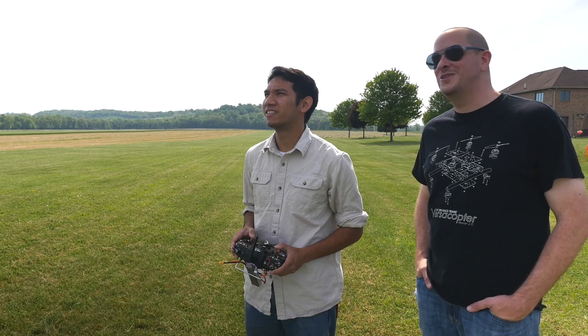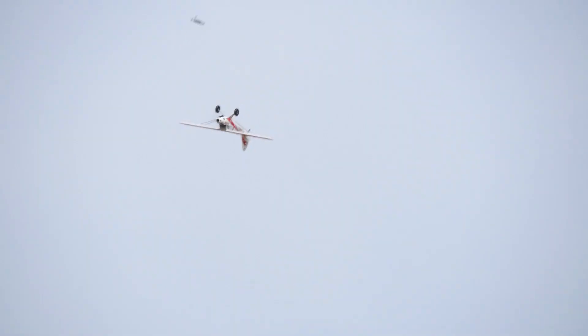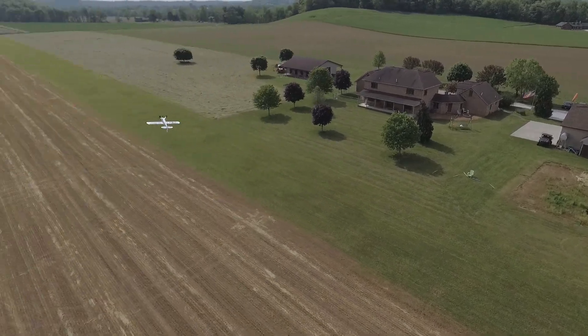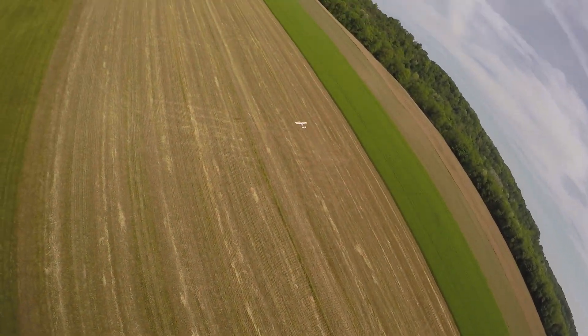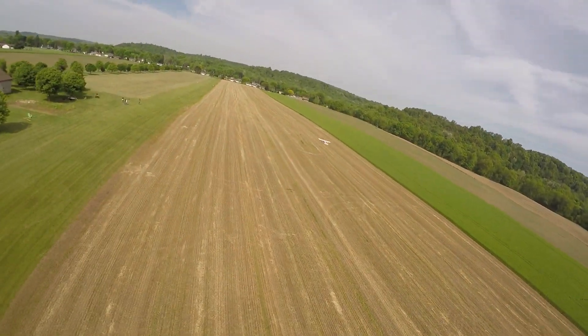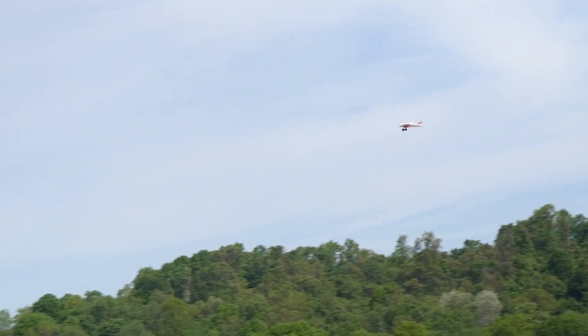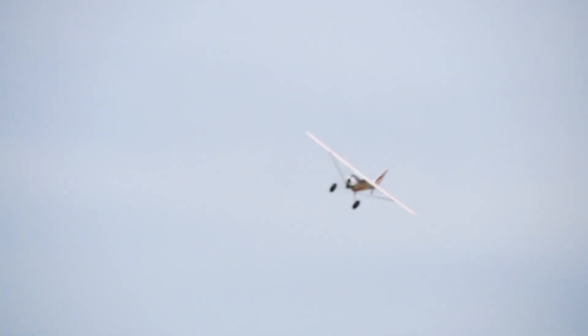We only have 2200mAh batteries and they give you a series connector for two 3-cell batteries — kudos to them for that. It's a really weird connector that you have to modify. We only have 2200s, so the problem was it was a little tail heavy, and we remedied that by throwing a pair of channel locks in there. Also worth noting, it comes with Multiplex connectors, so you'll need to switch them out to something you're probably using. I don't know anyone personally that flies Multiplex — it's a really weird connector.